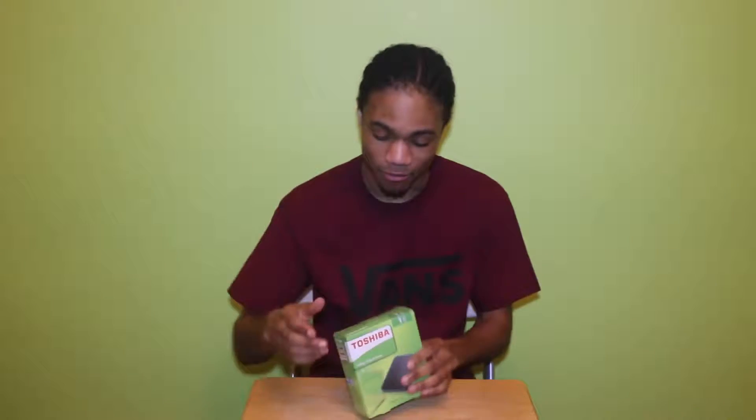What's up people, it's JB the Kid back with another vid. Today we've got another unboxing and we are unboxing the Toshiba USB hard drive 3.0, so we're gonna get into this.